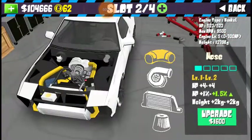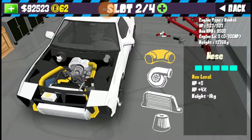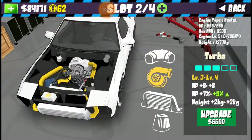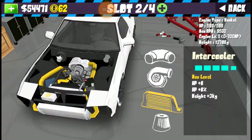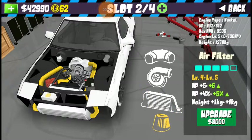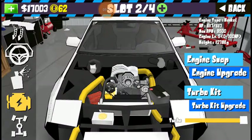Fully upgraded the engine, now let's go turbo kit. Hoses all the way without spending gold? I guess we're going to spend a lot of money. This thing makes 617 horsepower now.